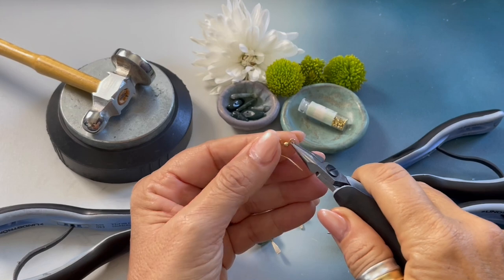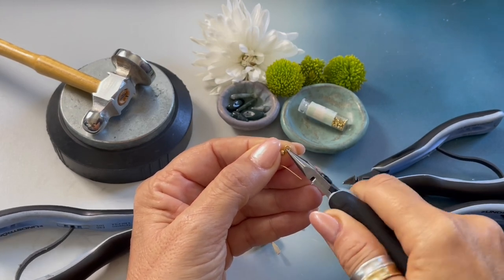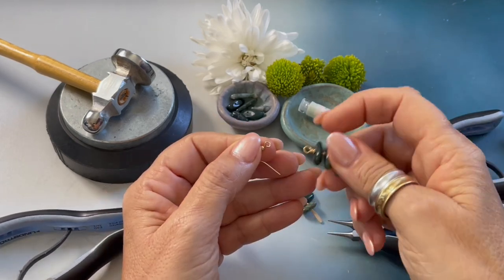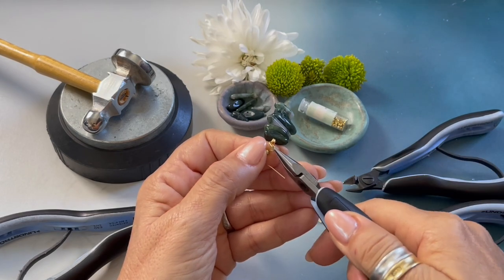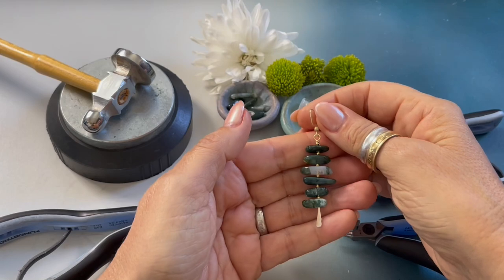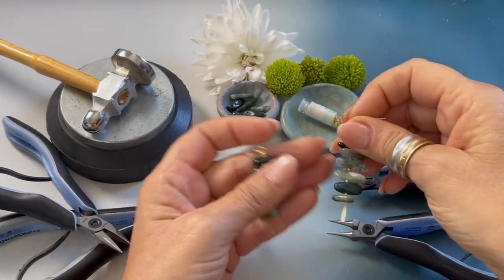Our last step is to attach our ear wire. Here is how you open and close an ear wire — I'm just going to open it, attach and close my ear wire. And there you have it — how to create my moss earrings.